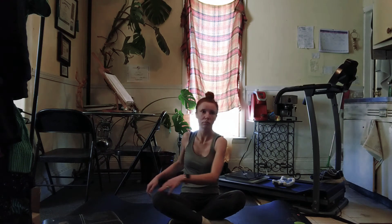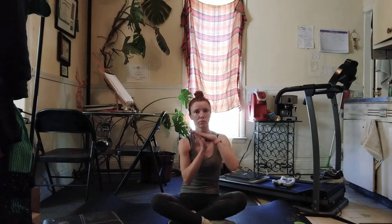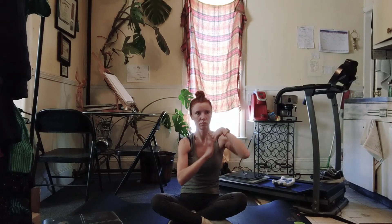Interlace the fingers. Just make some figure eights, giving some love and nourishment to the wrists before we put some pressure on the hands. And then rock forward into an all fours position.